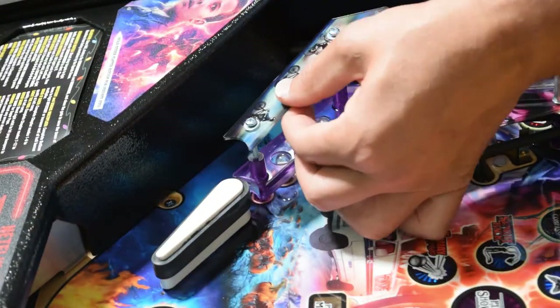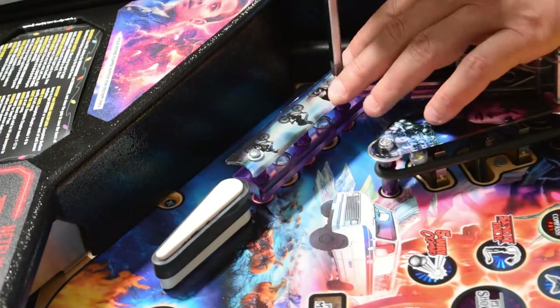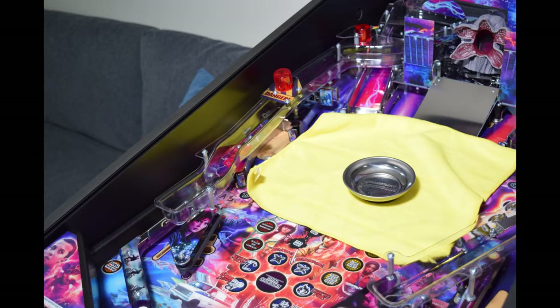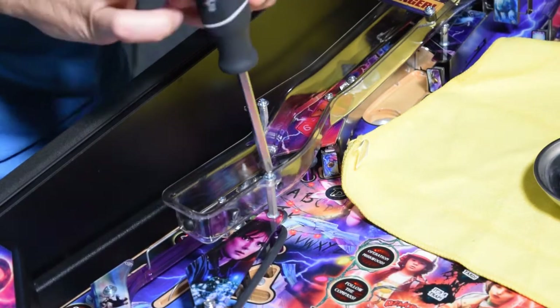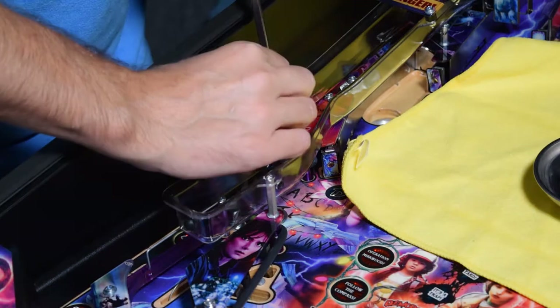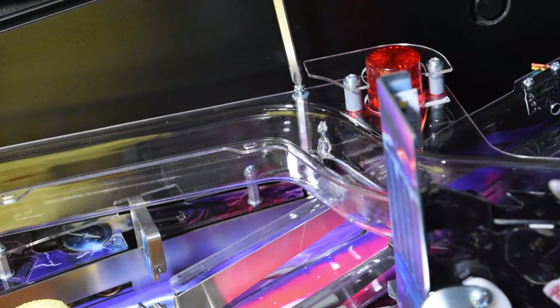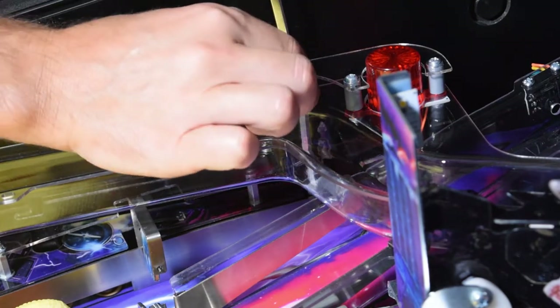Now move to the left side of the pinball machine and repeat this process. Next, we will be removing the left ramp to gain access to the plastics underneath. The left ramp is held on by four screws. I recommend placing a small towel and a nut bowl on the playfield to easily keep track of hardware. Start by removing the two lower screws and washers from the post extensions.